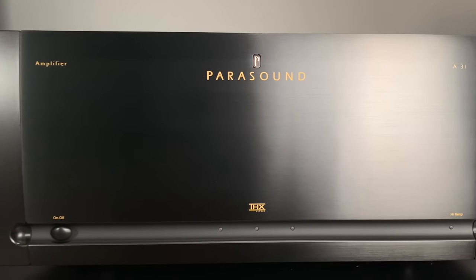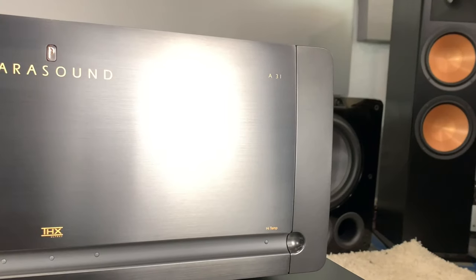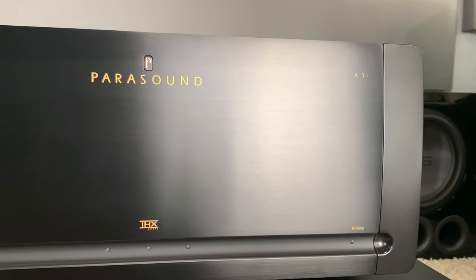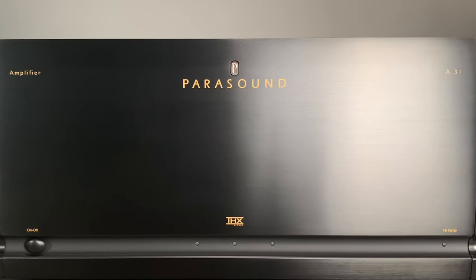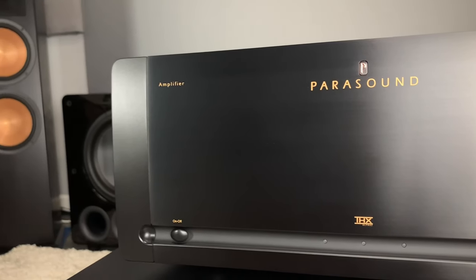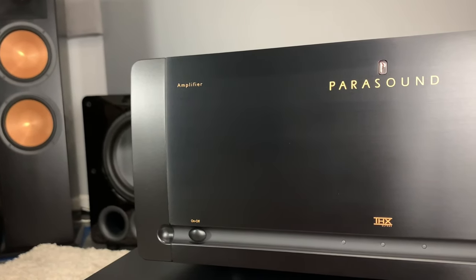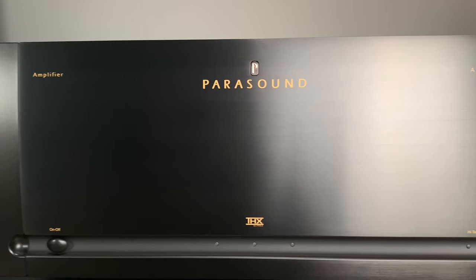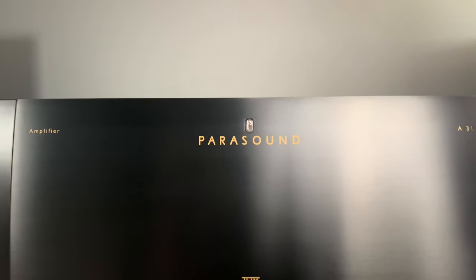This is the Parasound A31 amplifier. I've gone over a lot of the specs in the last video — I'll leave a link at the top right of the screen. Just real quick: this is a three-channel amplifier. It does 250 watts at 8 ohms, and if you increase the impedance to 4 ohms, it does 400 watts at those three channels. The reason this thing is so well sought after is because it's Class A/AB amplification — a very detailed, crisp, warm type of experience. It's very dependable and very clean in delivery.